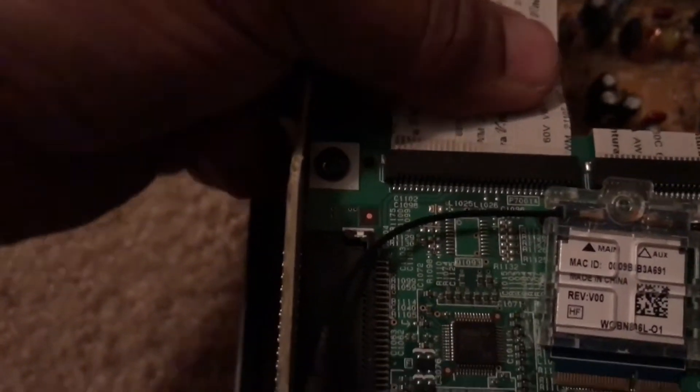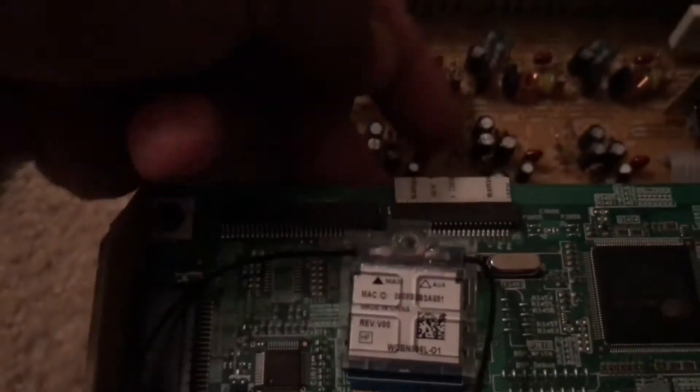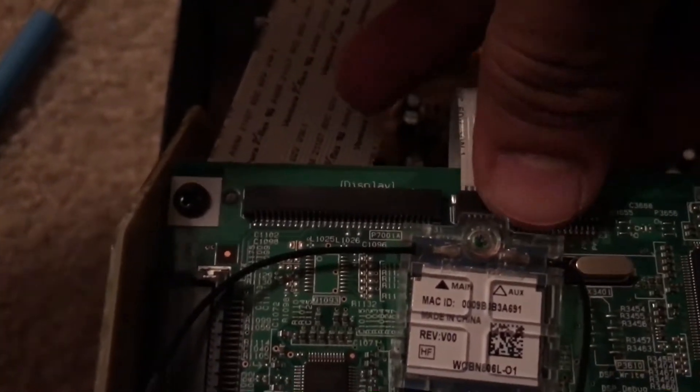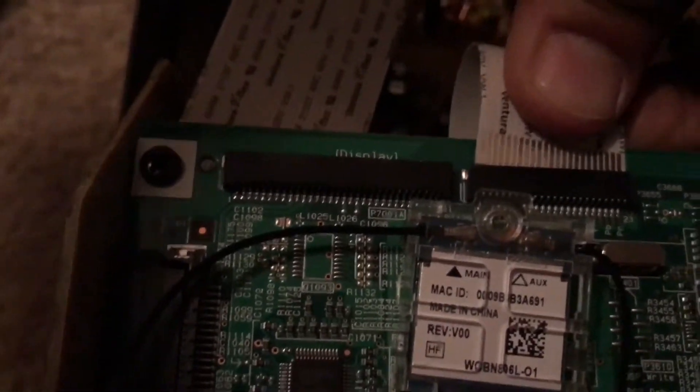Once the Wi-Fi card is removed, you can pull the main connector out nicely. Make sure you do it evenly so you don't damage the connectors. This one goes at the bottom — use firm pressure on both sides and just wiggle it toward the outside and it'll come out.